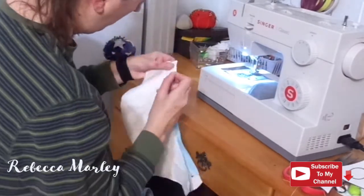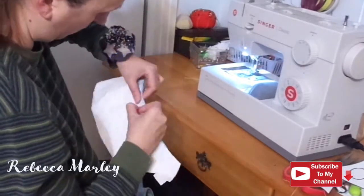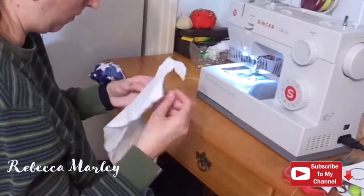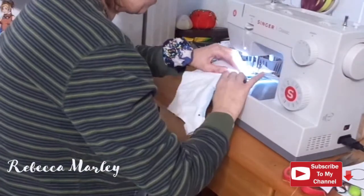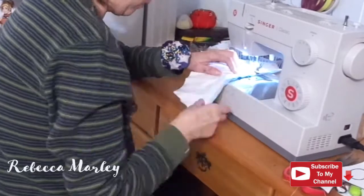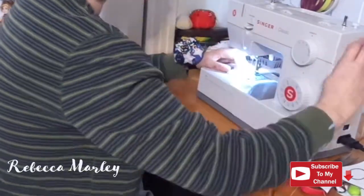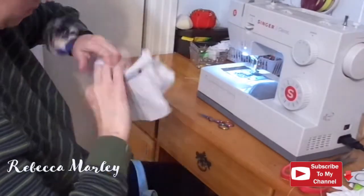Then I sandwiched that piping in between two pieces of cotton and the interfacing. Here's where I made a mistake — I should not have closed the bottom up so I could flip it; I should have closed the top where the points are. Later on I did unpick this bottom edge and redid it.